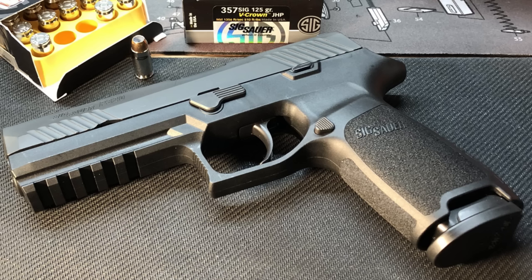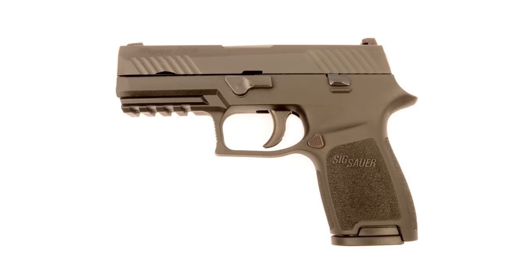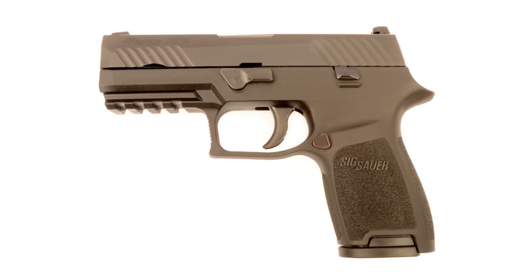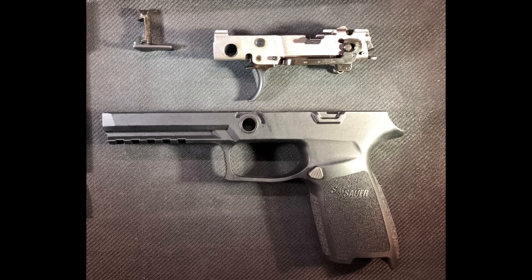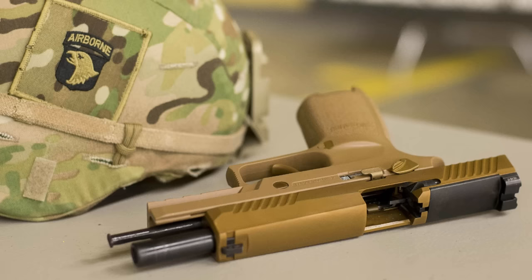The SIG P320, generally speaking, is a polymer framed striker-fired handgun, which is all the rage these days. While there are many polymer framed striker-fired handguns on the market, SIG has a couple of tricks up its sleeve with the 320. First, the SIG P320 features a serialized internal chassis that allows you to change out the frame so you can easily switch between different sizes without buying a new pistol. Second, the SIG P320 won the U.S. military's modular handgun system competition and is replacing the Beretta M9 as the sidearm of the greatest military on the face of the earth.